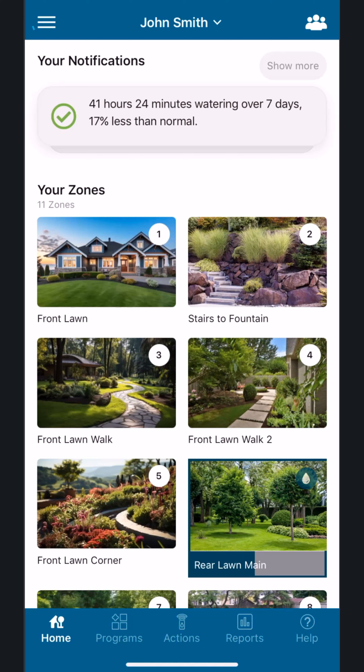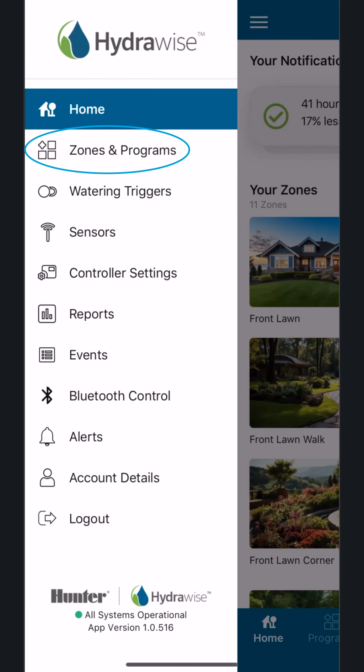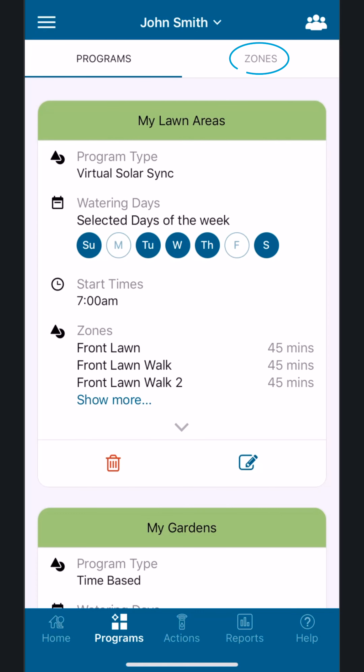From the app, access the main menu by tapping the menu button that looks like a hamburger in the upper left. Tap Zones and Programs, then tap Zones in the top right.